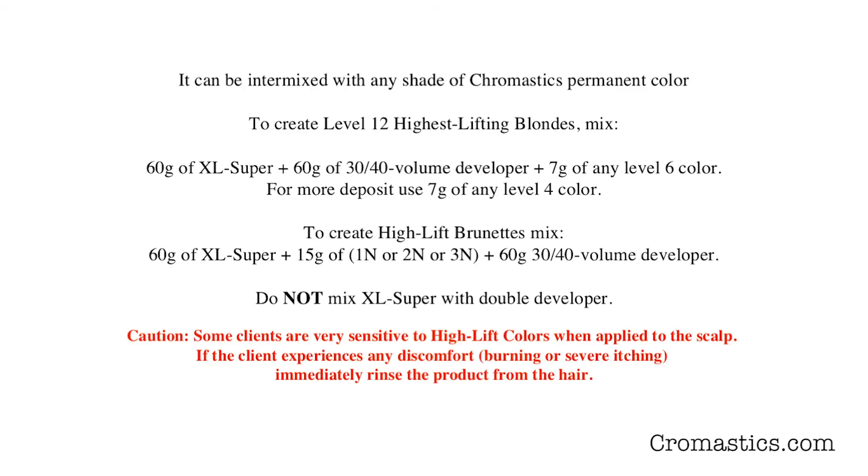It can be intermixed with any shade of Chromastics permanent color to create level 12 highest-lifting blondes. The formula is 60 grams of XL Super plus 60 grams of either 30 or 40 volume developer plus 7 grams of any level 6 color. For more deposit, you use 7 grams of any level 4 color.